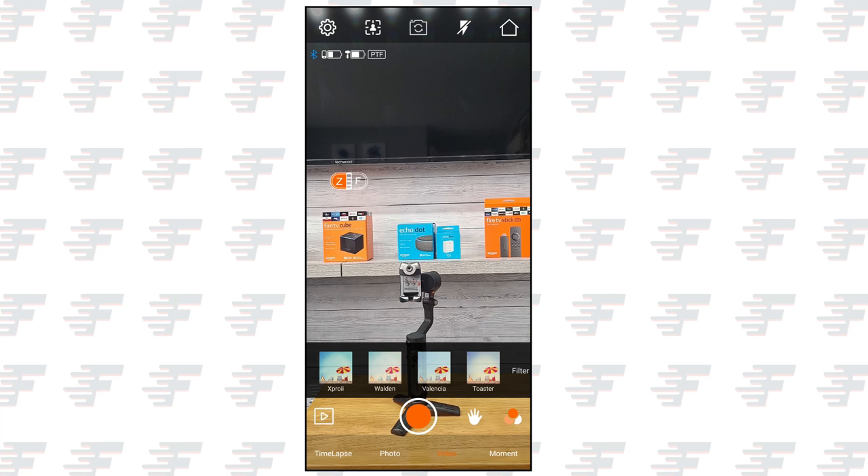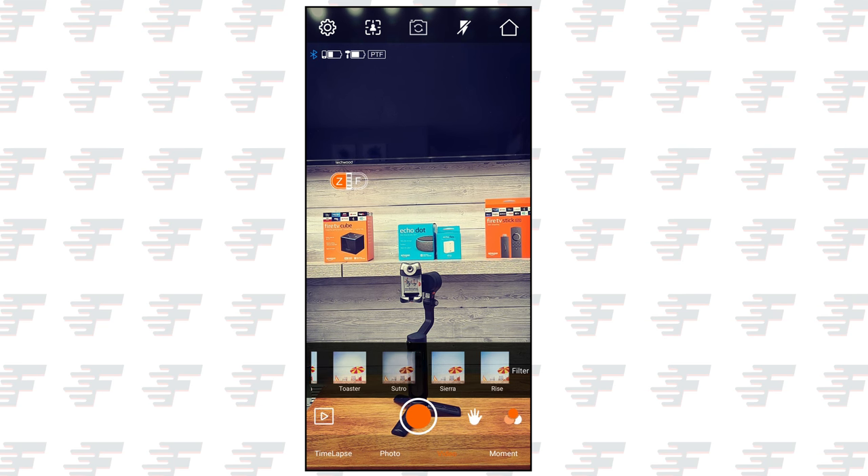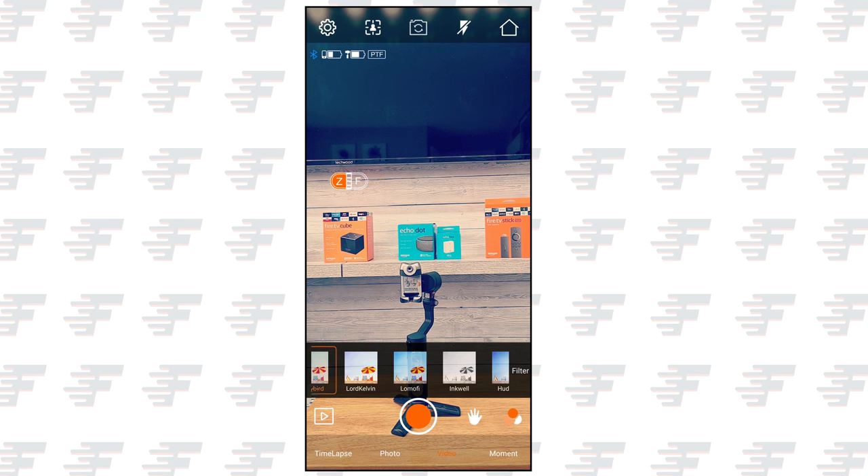The Hohem app comes with lots of additional features. You do have to sign up to use the app as you do with most apps these days. With it open you have a nice number of filters, however there are no professional features to adjust shutter speed, for example.